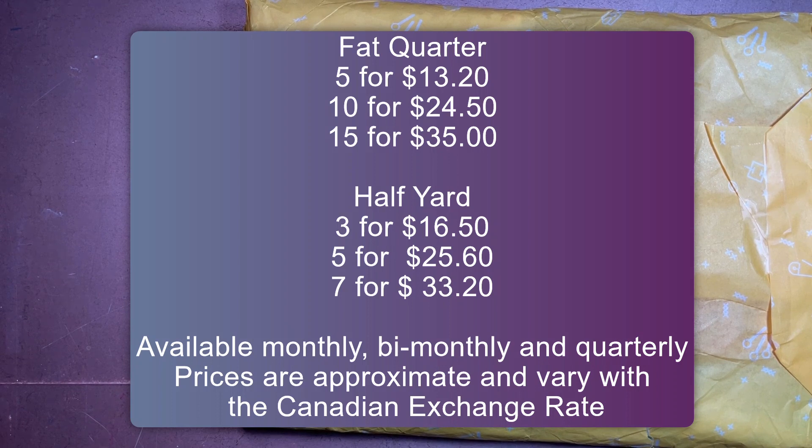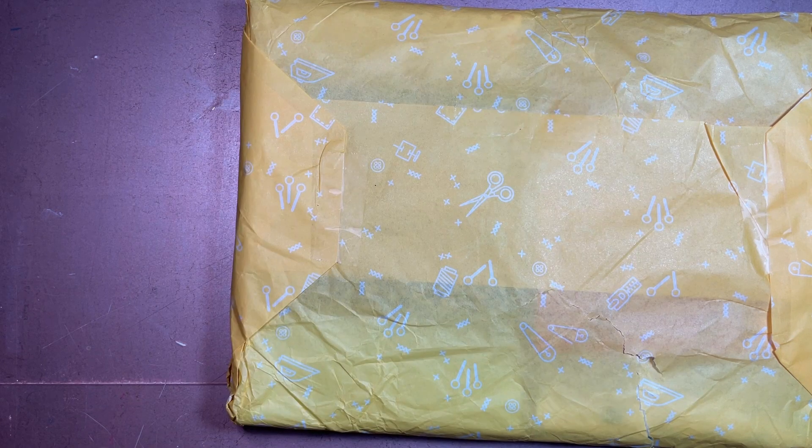It's highly customizable. You can also choose your delivery schedule — you can get them monthly like I do, bi-monthly so every second month, or quarterly so every three months. I get this every single month. One of my subscribers gets it quarterly — she's always excited to see what comes up.